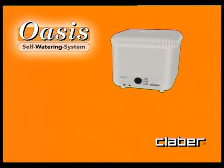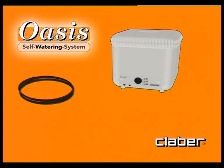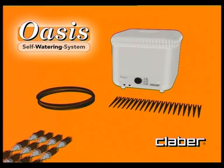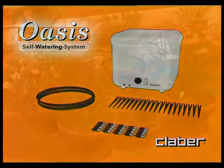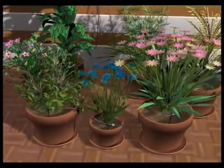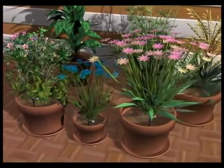The Oasis kit comprises a special hose 10 metres long, 20 hose stakes and 20 drippers — everything needed to construct a loop watering circuit. Easy, flexible, tailor made.